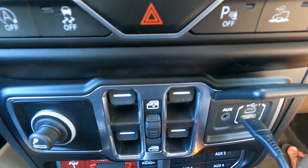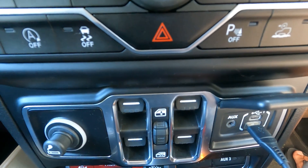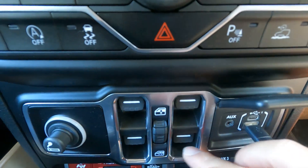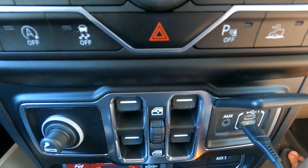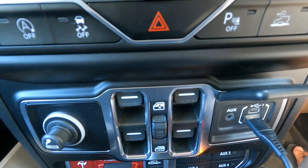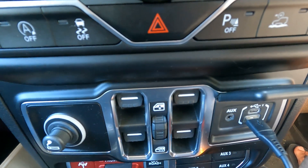You don't have window controls on the side of the doors, so to control the front and back windows you push one of those four buttons to open and close them. At the back seats, passengers also have the option to control their windows independently.